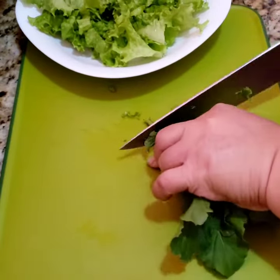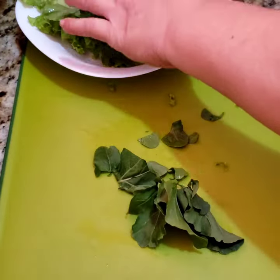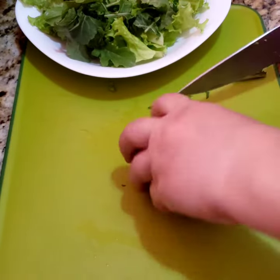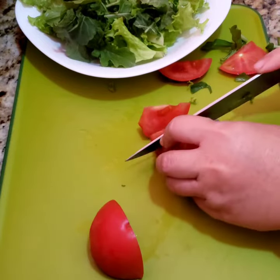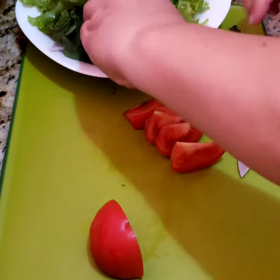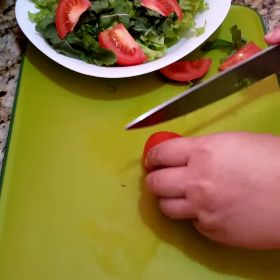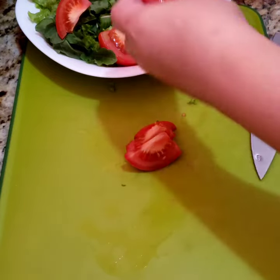Before I always say tomato, but Molly always told me to say it as tomato. So either way, it's up to you. So we will slice the tomato — or tomato, whatever. Slice it according to your taste or according to the size that you want to go with your salad.